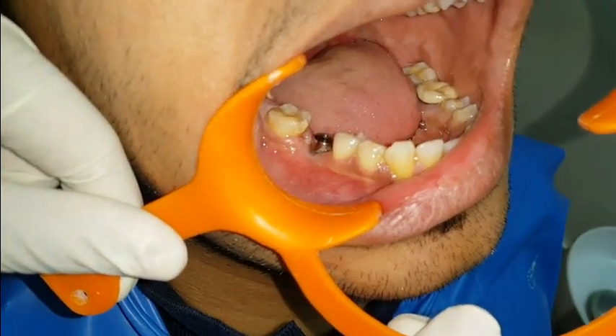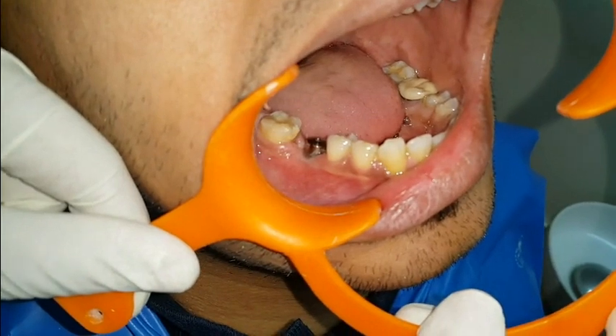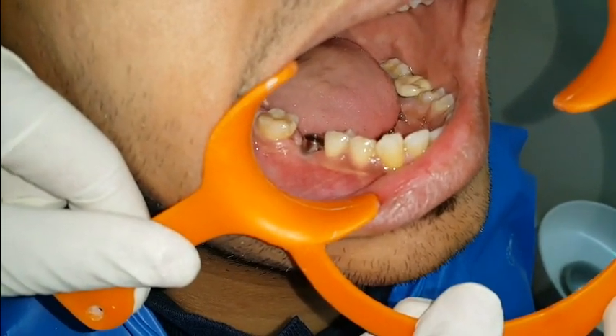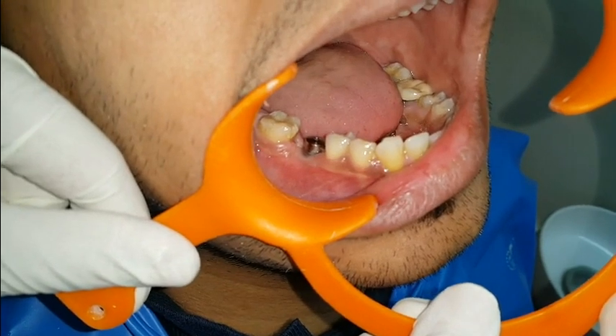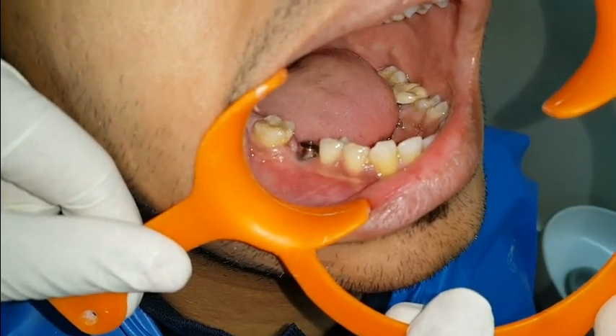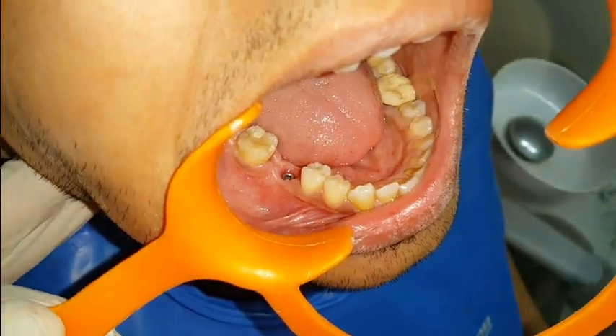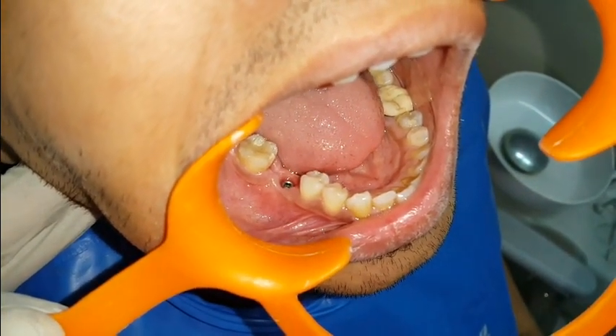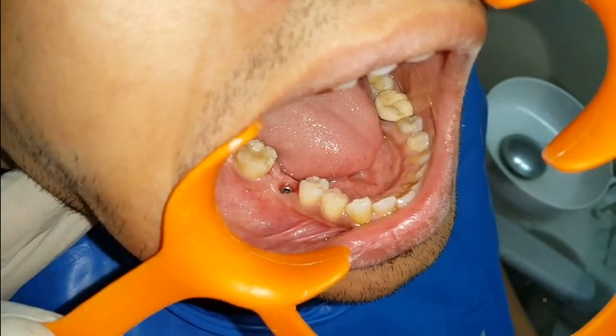This is the clinical situation where you can see a gingival former placed at the position of mandibular right first molar region. It was placed three weeks back. You can see now the gingival former is removed and there is a nice gingival collar formed around the implant.